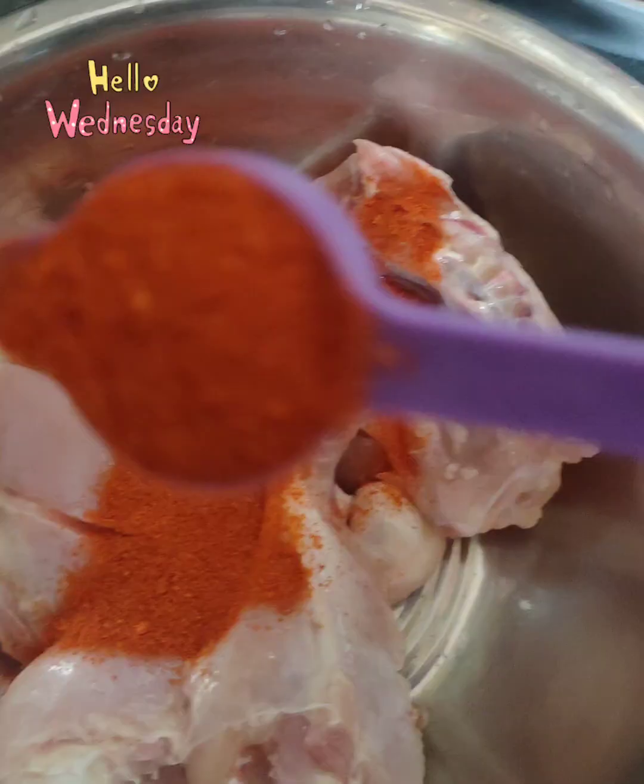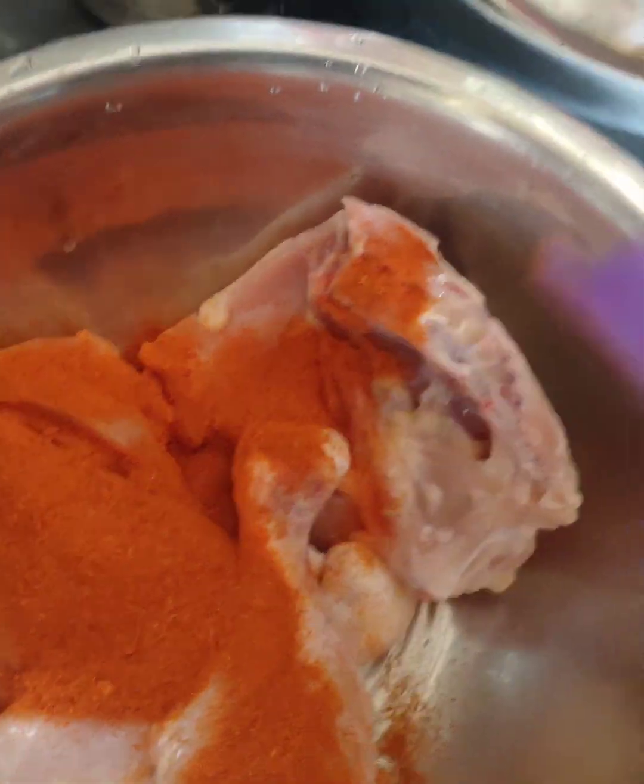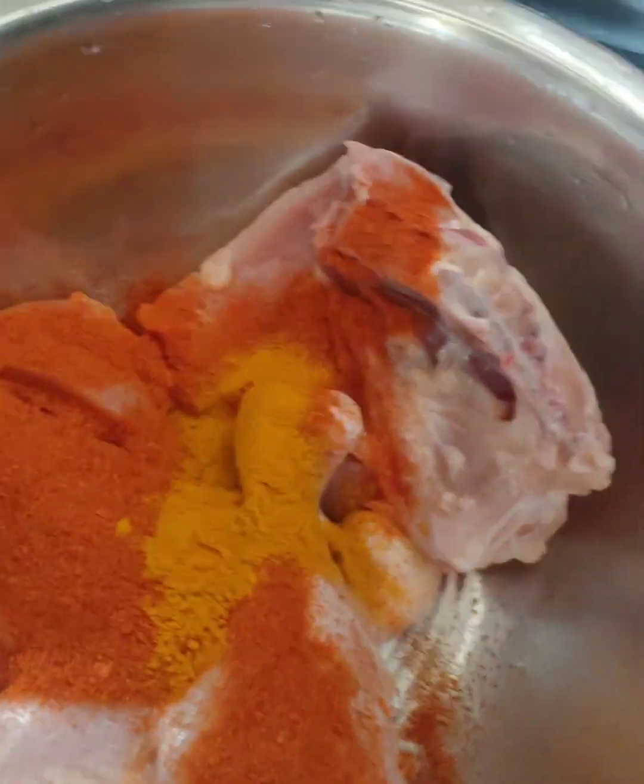Hello everyone. Today's special is Biryani — Chicken Biryani.